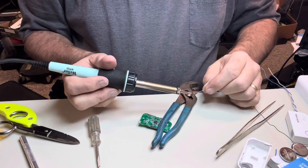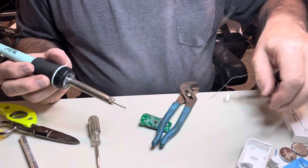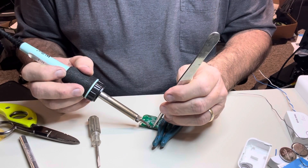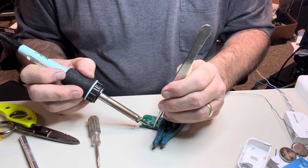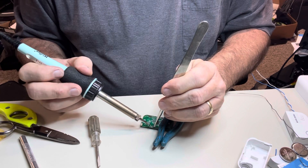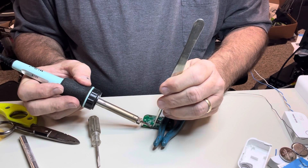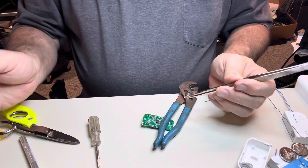Just heat it up enough to break the connection, and be careful — this little reed switch is glass. I broke the first one. Okay, we got one end of it up, and I'll get the other end up now. This thing's not wanting to heat up for me right now. Put just a dab of solder on there, and of course you don't want to get any adjacent components very warm. Okay, that one's out.